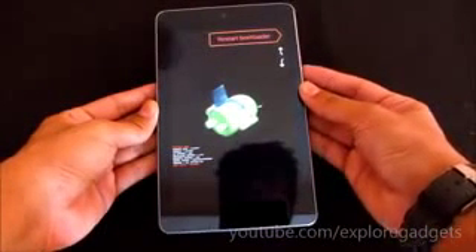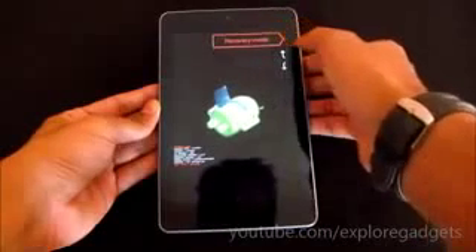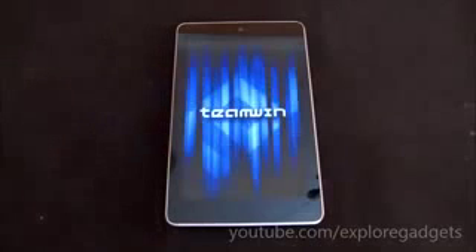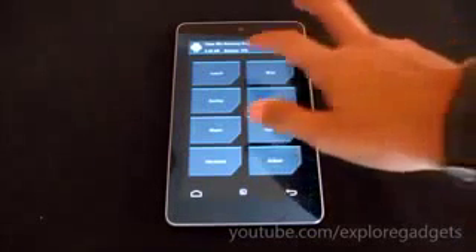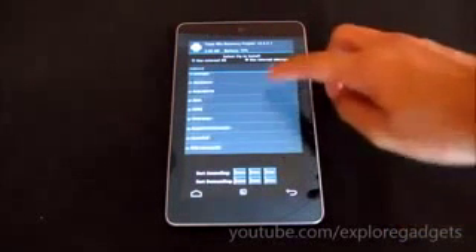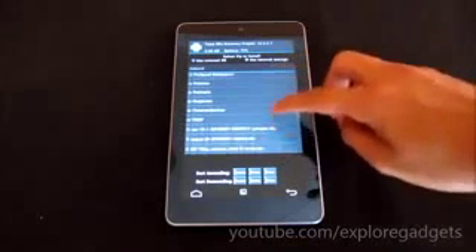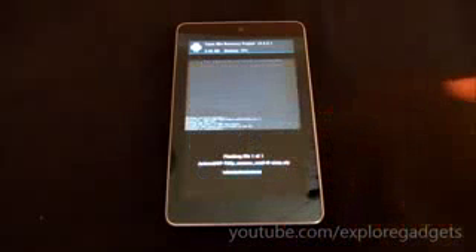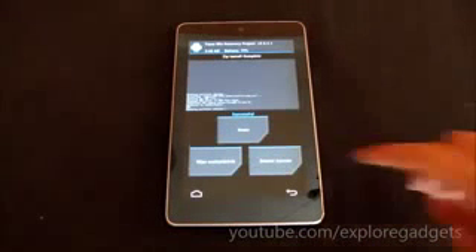Use volume down until you see the Recovery mode, then hit the power button. Go to Install and choose the zip file — the N7 720p Camera mod — select it and swipe to flash. Once that's done, reboot system.